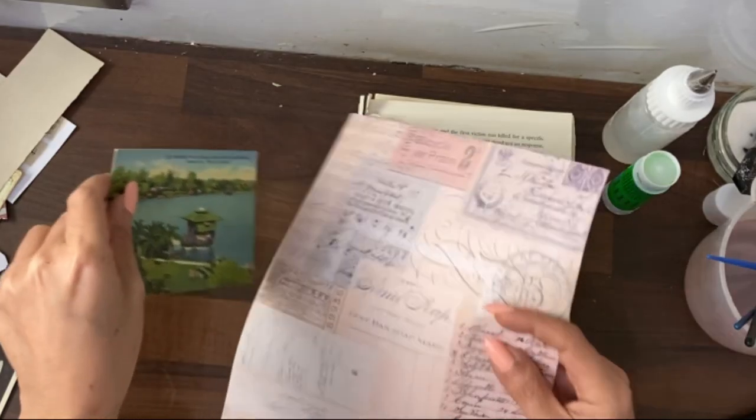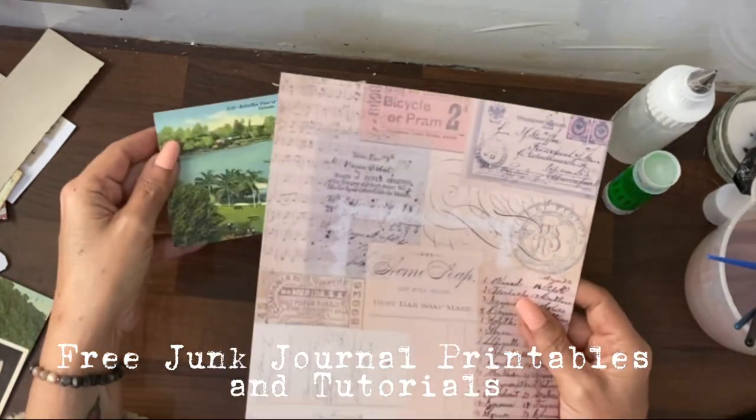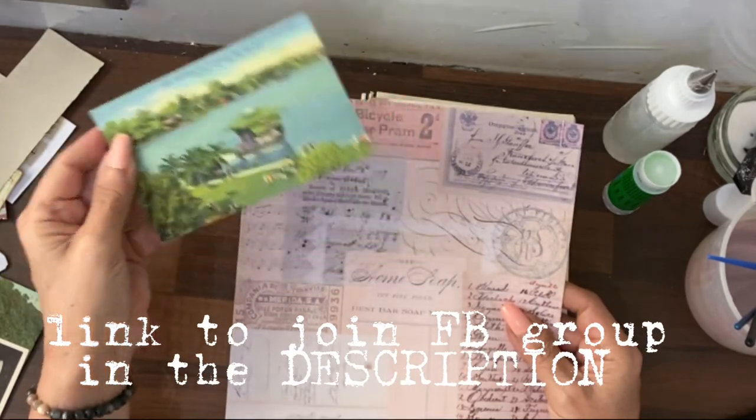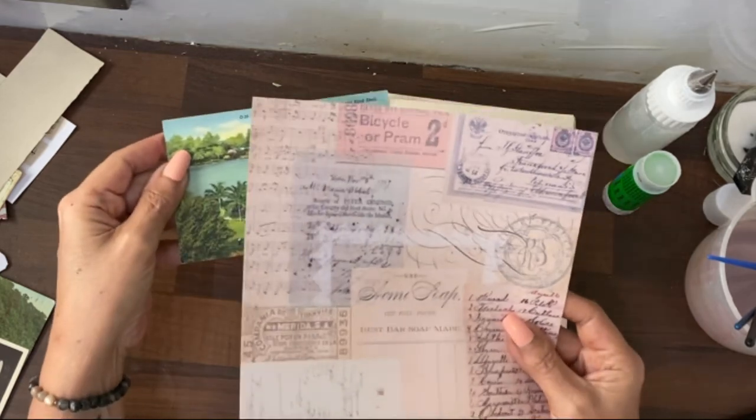Hey guys. So I grabbed Emma's freebie from the group. As soon as I saw it, I knew what I was going to do with it because I've been thinking about a postcard project just before she posted the freebie. So what a great coincidence.